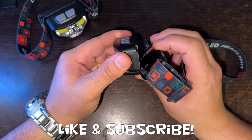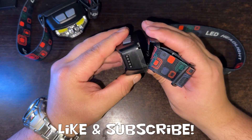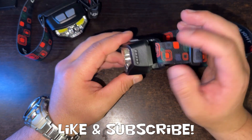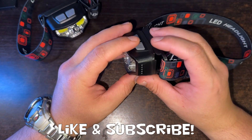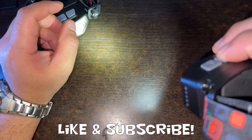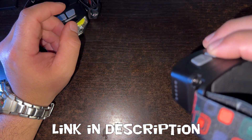It has a few different angle adjustments for the head strap, and these are very solid. It has a battery indicator on the side — so I'll show you here, this one is actually low. I forgot to charge these, but we'll go through all the modes outside.